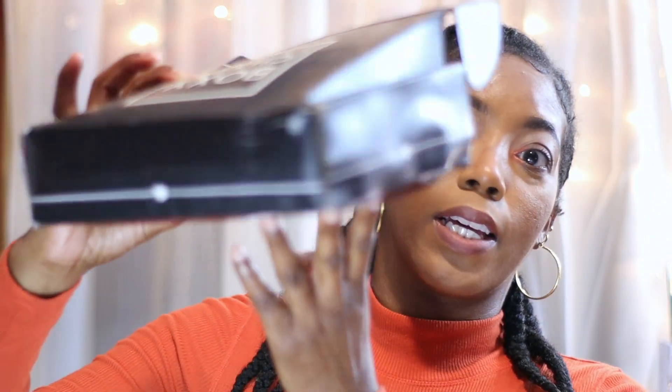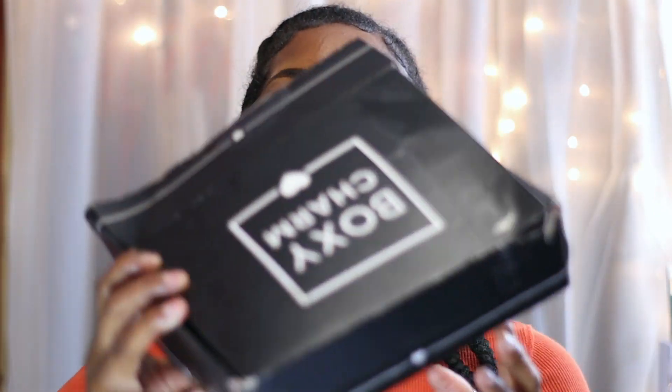I do want to start by letting y'all know that when you see this box — I'm just gonna hold it up real quick — yeah, she looked kind of bad. The mailman left my box outside and it got drenched. It was raining that day; I came home and saw it just soaking wet on my porch. There was no recovery for this box, but thankfully nothing inside was damaged.